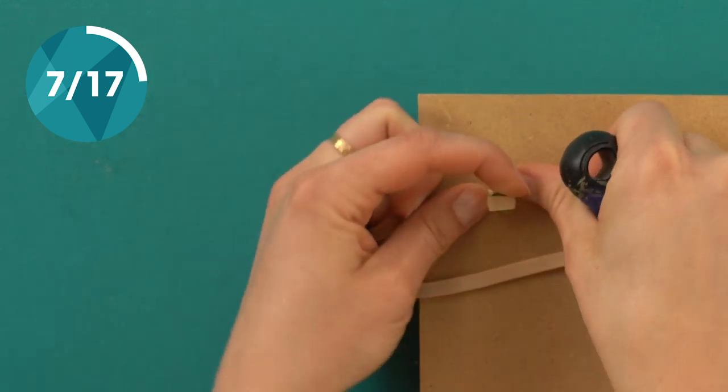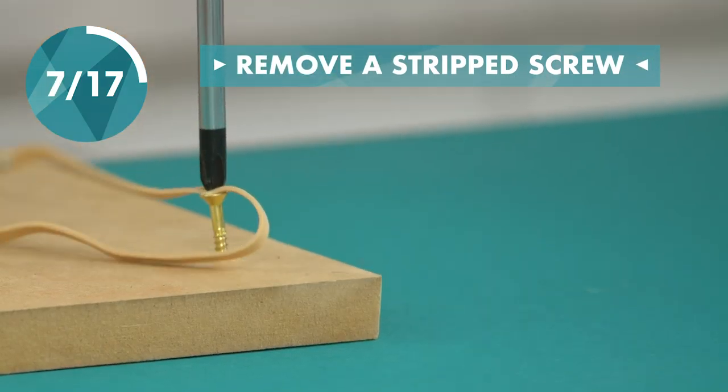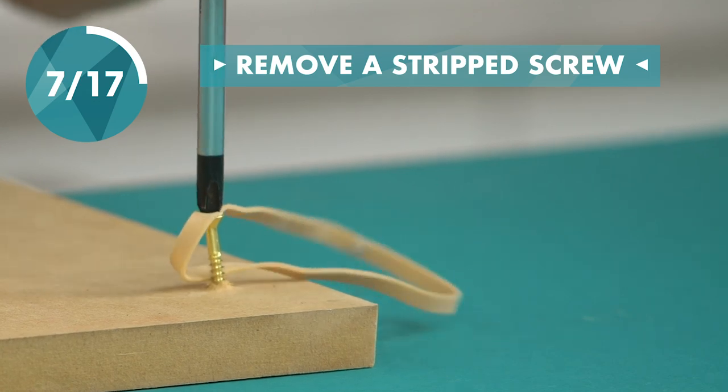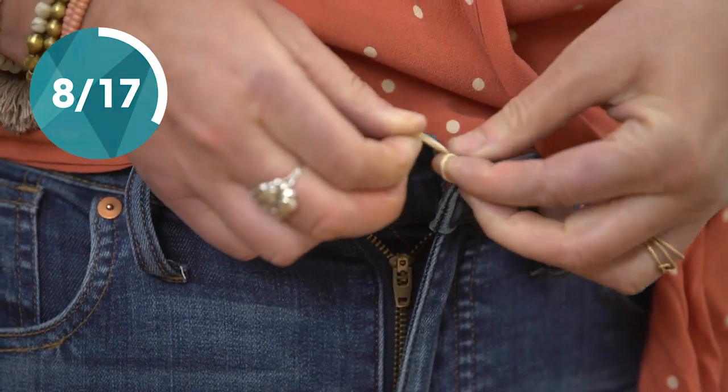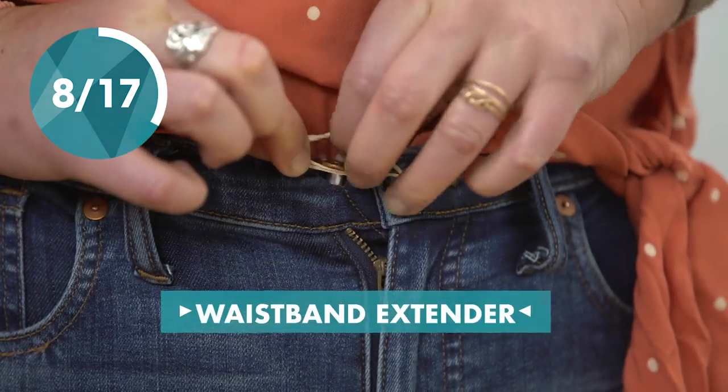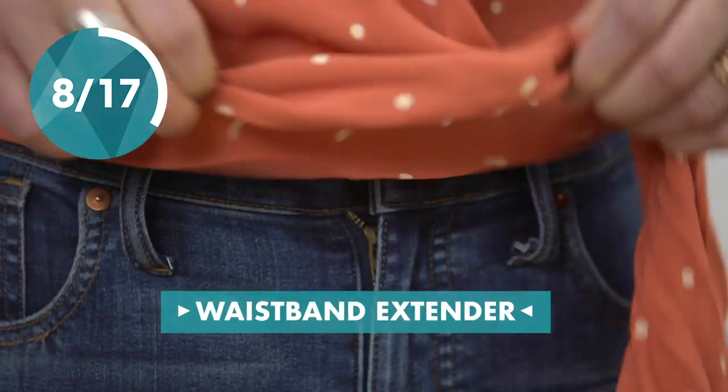You can remove a stripped screw with the help of a rubber band. Give yourself some room to breathe — wrap a rubber band through the buttonhole, attach it to the button, and you're good to go.